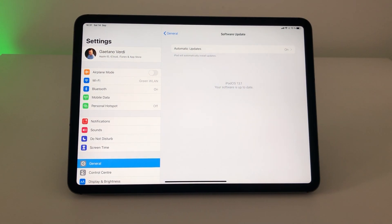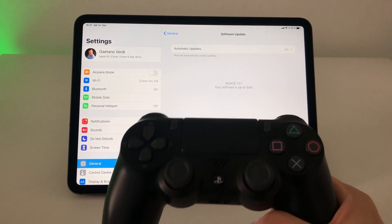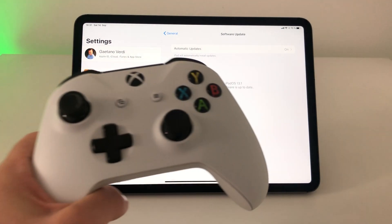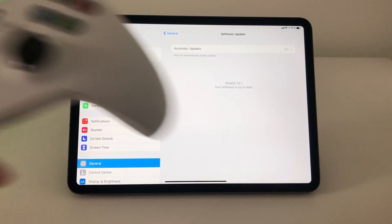What is going on guys, and welcome back to another video here on my channel. In my last video I showed you how to connect a PS4 controller to an iPad or an iPhone on iOS or iPadOS 13, and today I want to show you how to connect your Xbox One controller to the iPad or the iPhone with iOS 13.